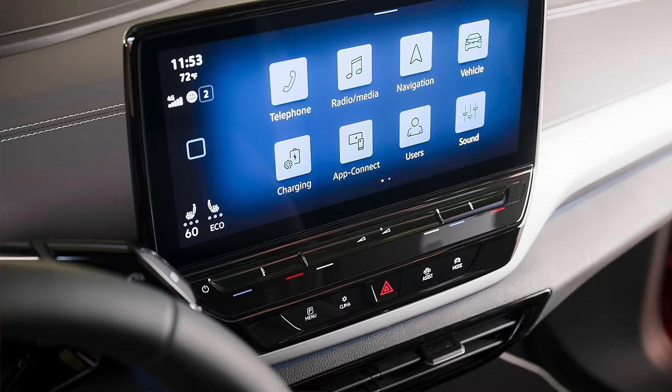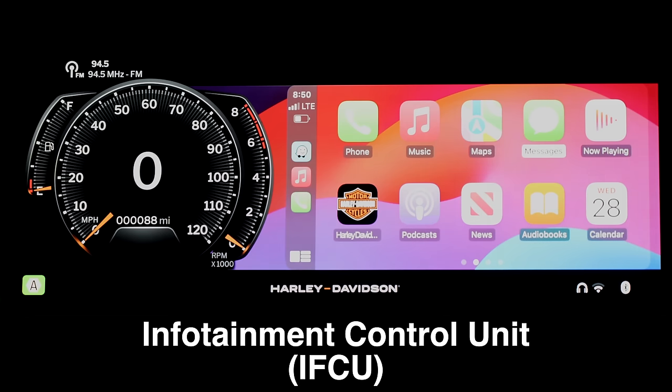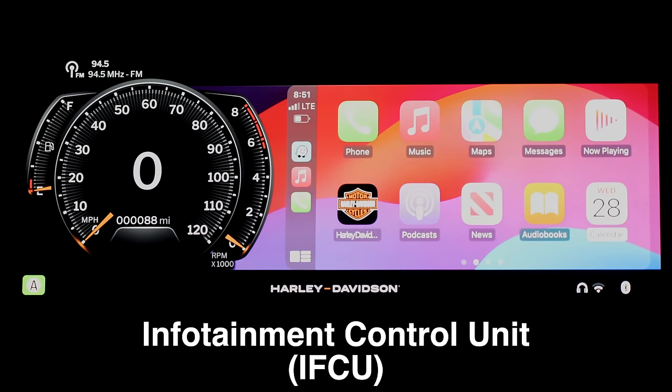Now I want to talk about my overall experience, thoughts, opinions, and the pros and cons of the IFCU digital dash system based on my many hours spent mastering it. It is a trend for auto manufacturers to develop operating systems for digital dash and infotainment systems, even though they are not software development companies. We consumers have seen so many clunky and buggy in-dash systems over the years that we've become somewhat accustomed to it. After using your iPhone that works so smoothly with a beautiful UI, having to use these clunky in-dash systems is just not a great experience — and this includes my Ford F-150.